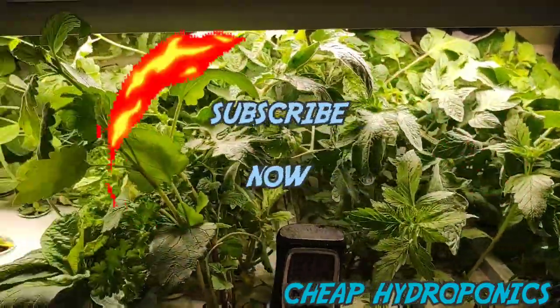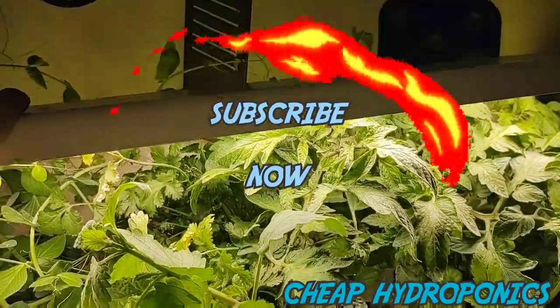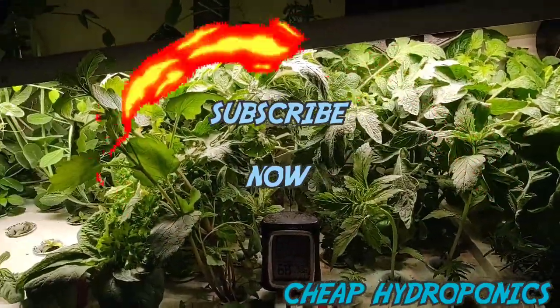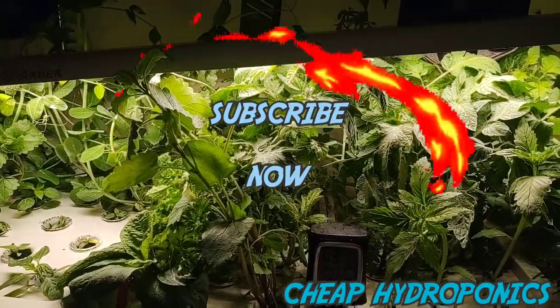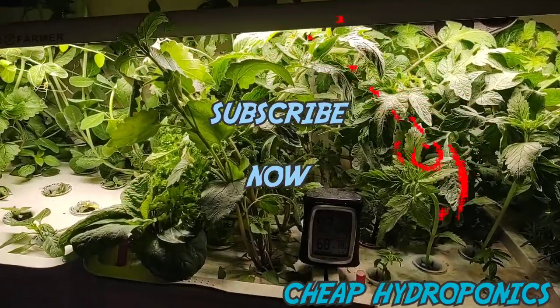On this first one: if you have limited space, want to mount it up high, or mount it under a shelf — great light. Hit that subscribe button and keep watching. I'm going to start making more videos.